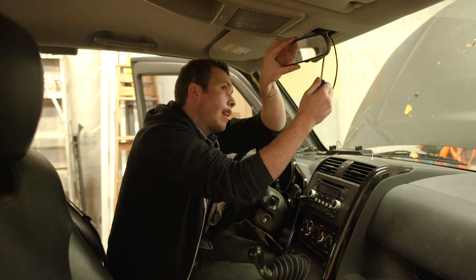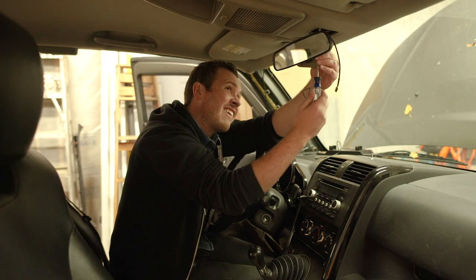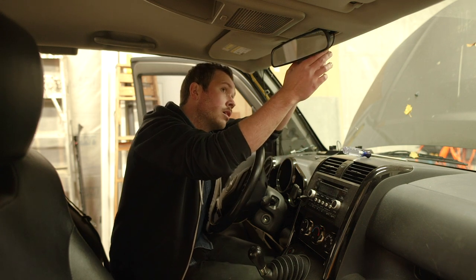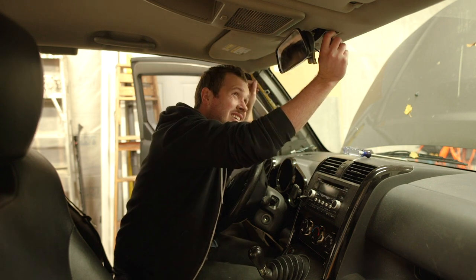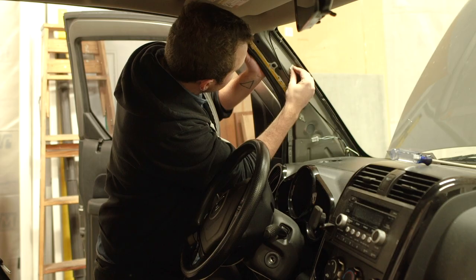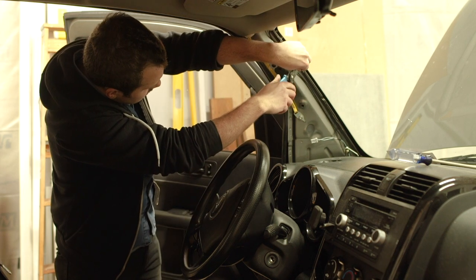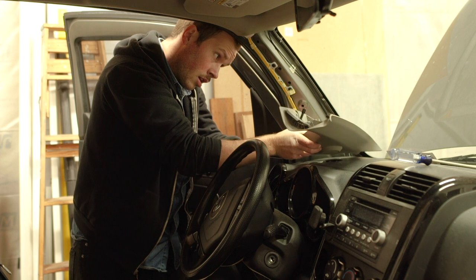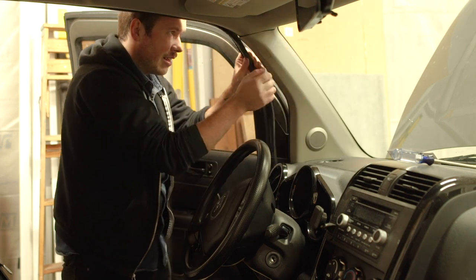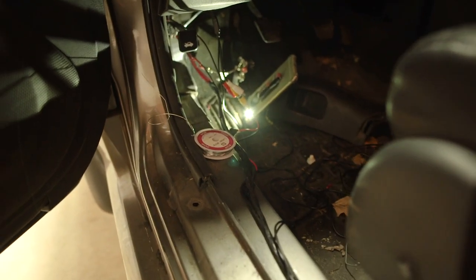Prior to this step, remove the rear view mirror and adjacent trim. Reattach the rear view mirror and feed the wiring through the trim piece. Don't forget to pop that A-pillar back into place. I just finished soldering the 12-volt tap.